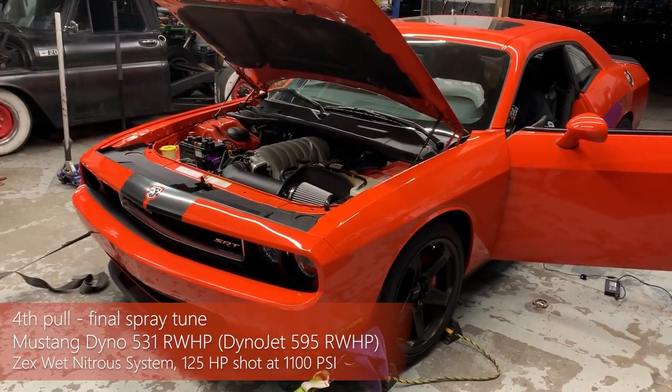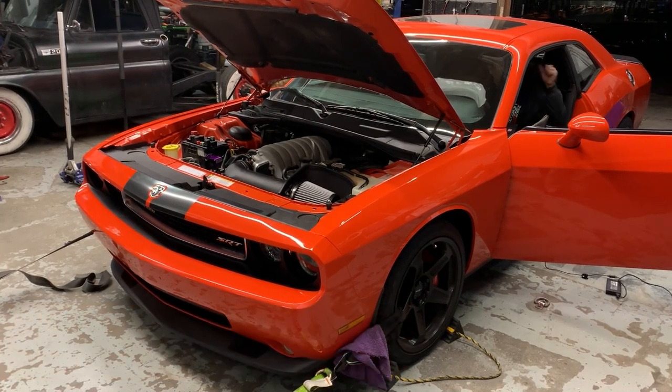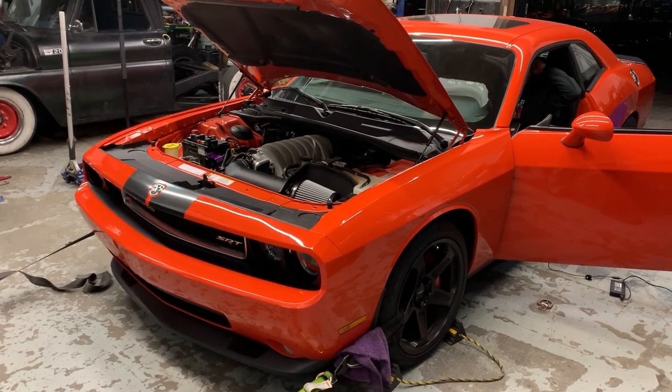Finally, with more nitrous, tweaks to the air-fuel ratio and timing, and optimal 1100 psi bottle pressure, the 6.1 liter put down an astonishing 595 horsepower to the wheels.